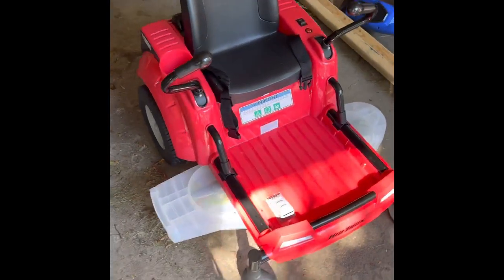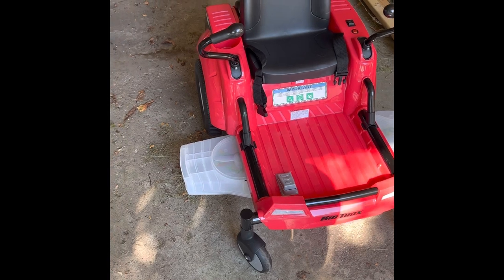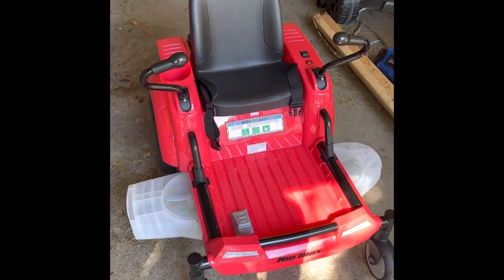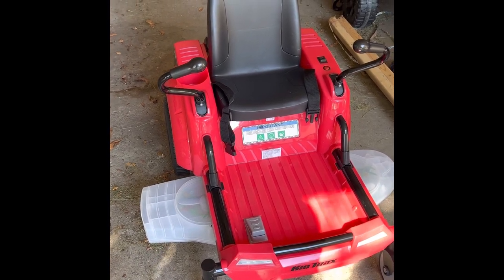Before I bought this thing at Tractor Supply, I was looking on YouTube for a couple of reviews on the Kid Tracks Zero Turn, and I couldn't find any, so I decided to make one real quick.